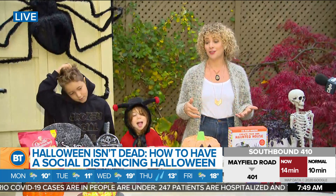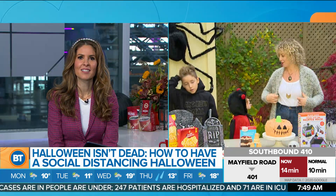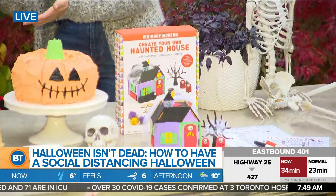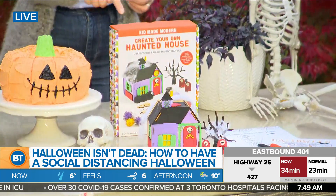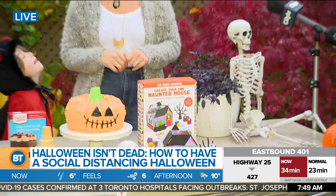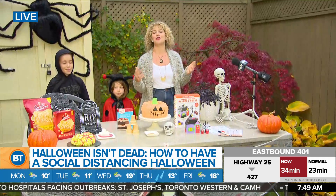For crafting, I found this kit at Indigo where everything is contained in one box — great for parents who don't have time to buy a ton of different craft supplies. Noah and Amelia helped make this haunted house, and there's more stuff inside the kit you can experiment with. You don't have to do it exactly as shown on the package.